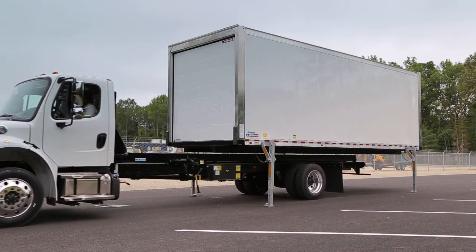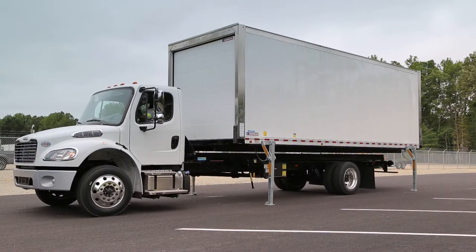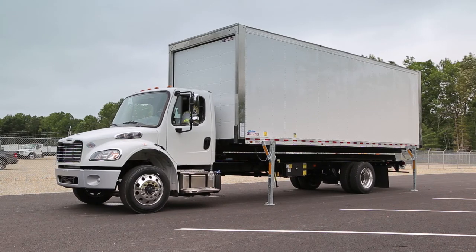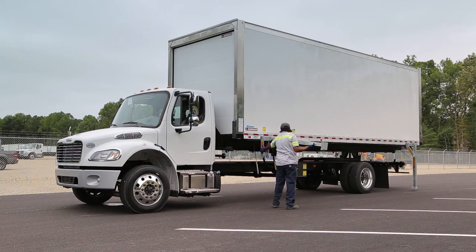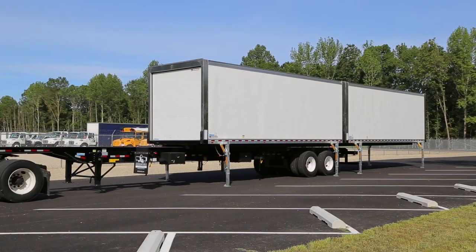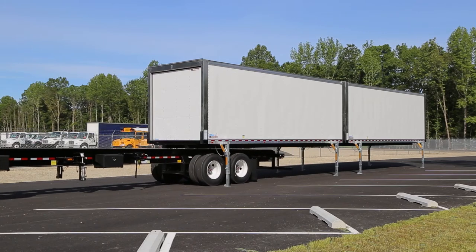The components of this system include demountable containers — standard truck bodies equipped with retractable legs so they can be swapped between trucks and trailers and be loaded without the truck present. Straight trucks with a hydraulic lifting and locking system installed on their chassis for mounting, demounting, and transporting containers. The tractor trailer that mounts, demounts, and line-hauls multiple containers to a remote location.